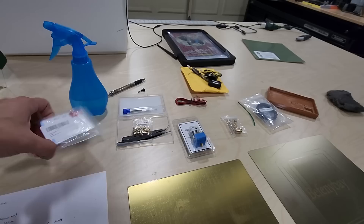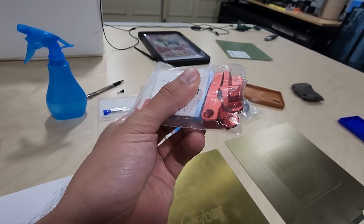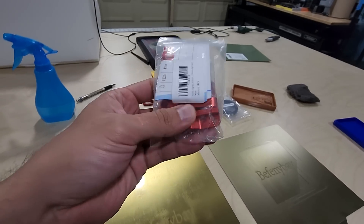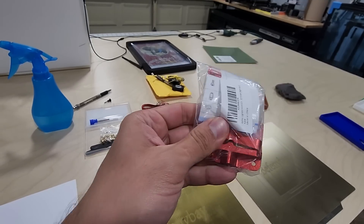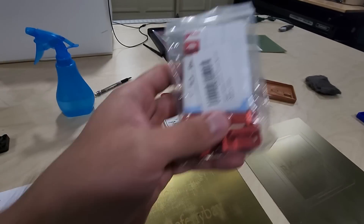I went ahead on Amazon and purchased an all-metal extruder gear and it works great. I've replaced probably three or four of these already on my print farm, and as they break I'm just replacing them with these upgraded metal ones.